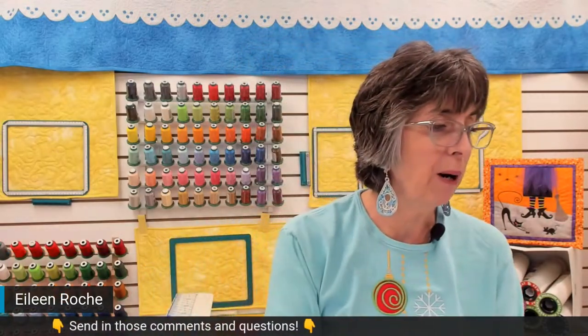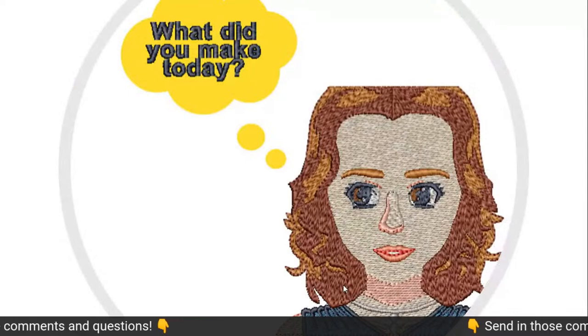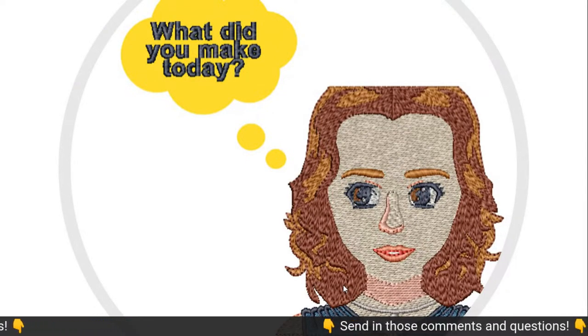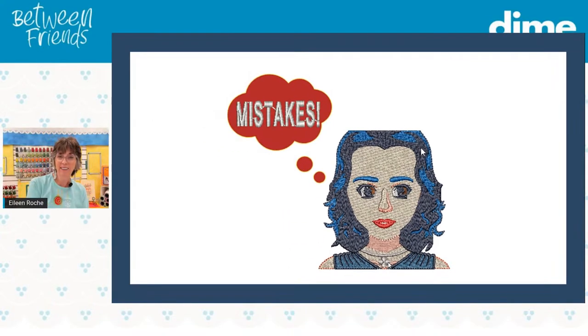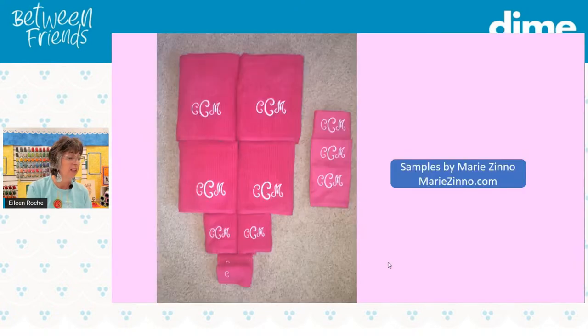Do you ever have a day when somebody asks you what did you make today, and you're hoping you can say something wonderful, but maybe not? Maybe all you made was mistakes. My stitching sister Marie Zeno and I used to joke about that a lot. Here are some beautiful samples from Marie, and here you can see where stitching multiples really matters — the placement is all consistent and absolutely perfect.